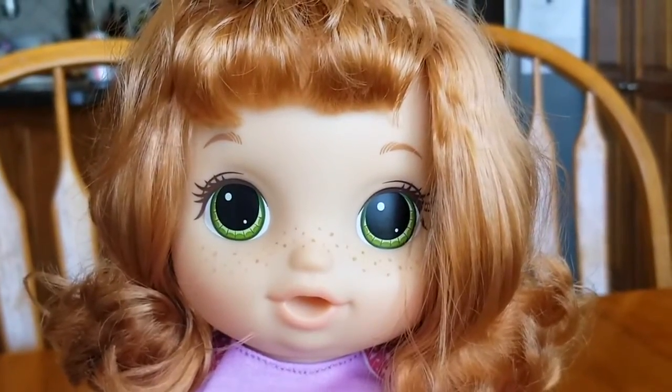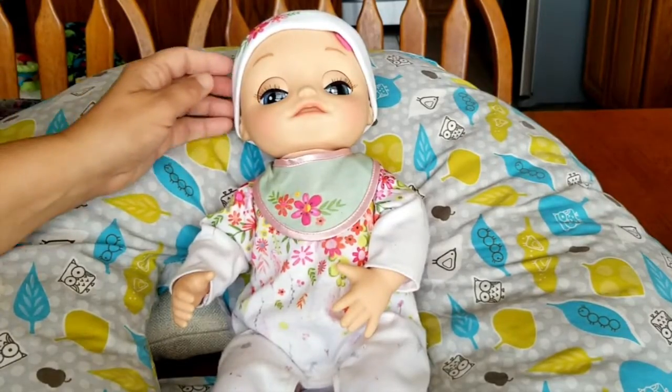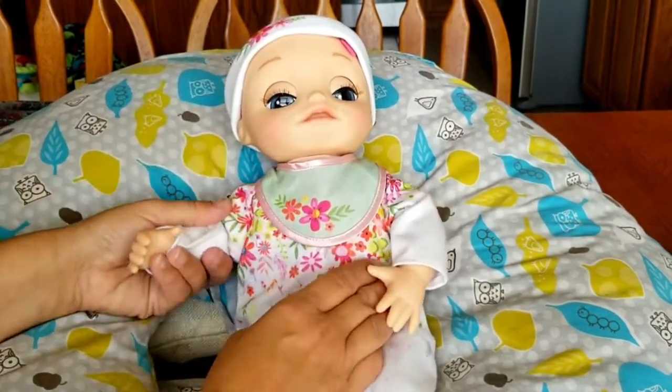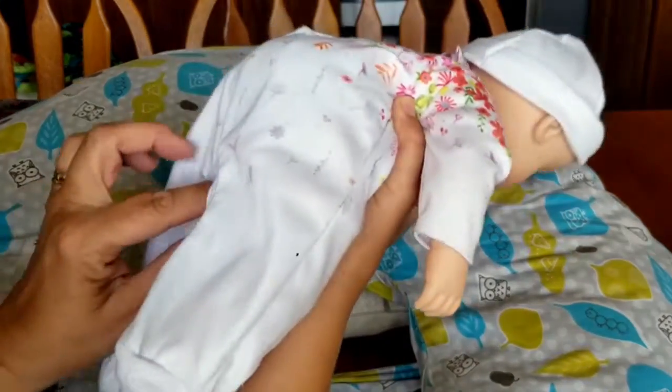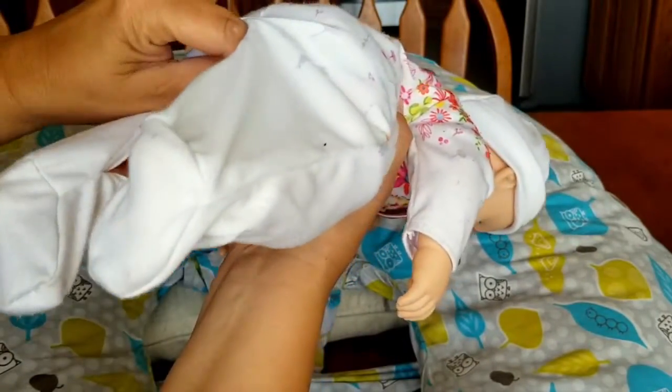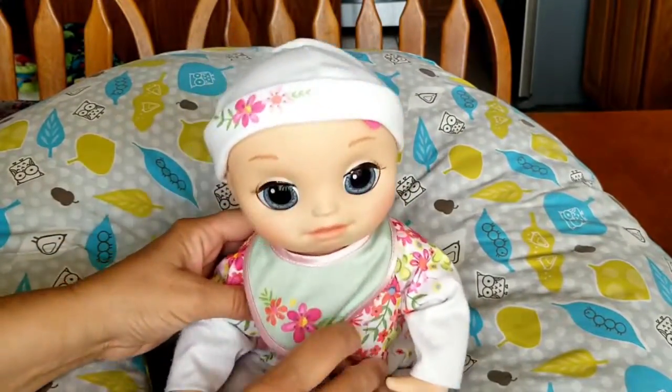Hi! Welcome to Silly Baby Alive! Hey guys, it's Silly Baby Alive! We have this little girl, Ellie Rose. I'm gonna go ahead and turn on her switch. We've never gone through all of her phrases and stuff. We're gonna do that now.